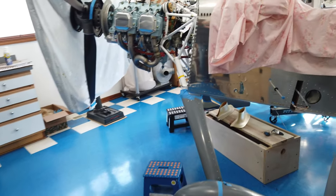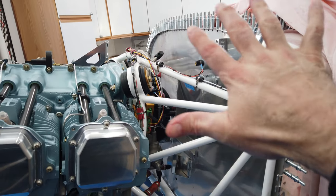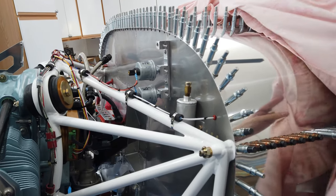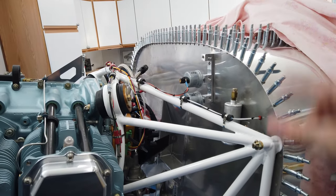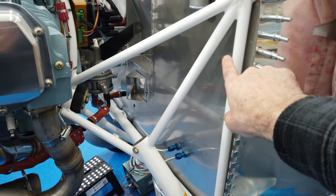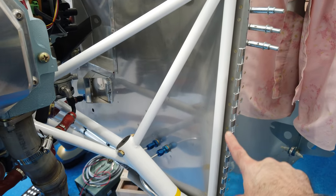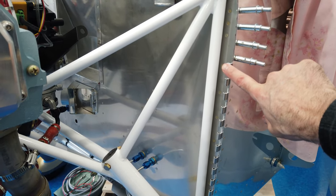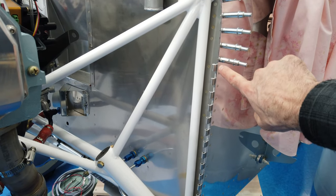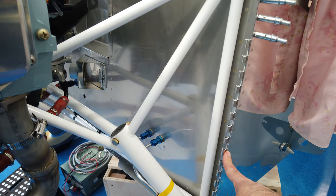To keep everything secure and in the correct position, I went ahead and installed the top skin with clecos - every available hole has a cleco in it. I had previously installed the side hinges before putting the engine mount on, but I had to remove them because there's a 20,000-inch-thick shim that goes between the hinge and the side skin that I had missed.